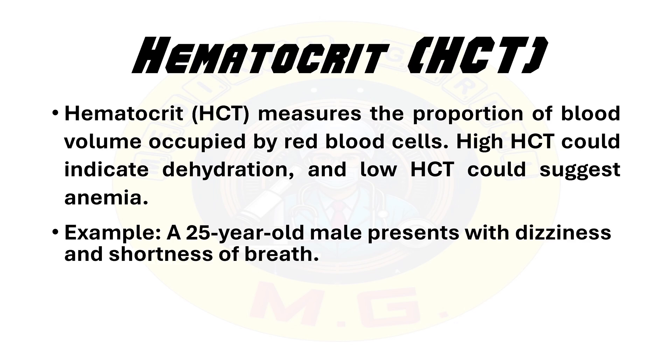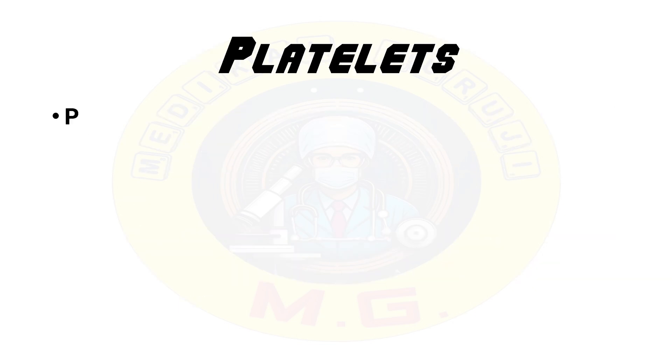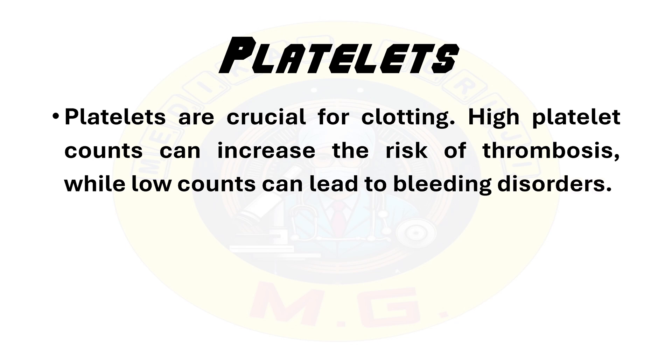The next parameter is platelets. Platelets are crucial for clotting. High platelet count can increase the risk of thrombosis, while a low count can lead to bleeding disorders. Increased platelet count is known as thrombocytosis and decreased or low platelet count is known as thrombocytopenia.